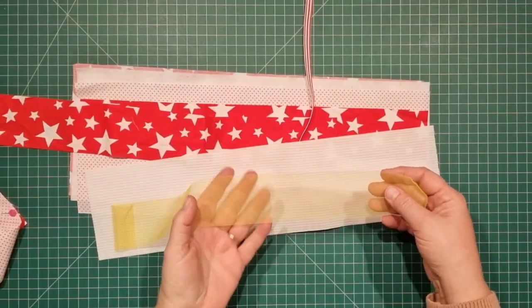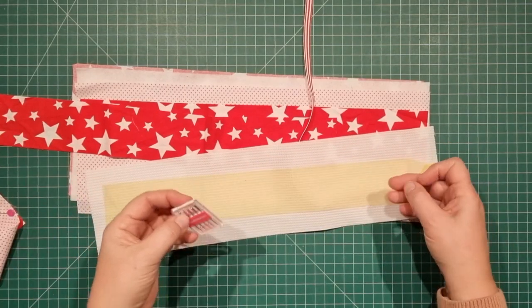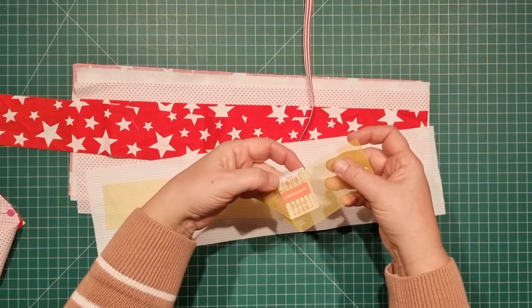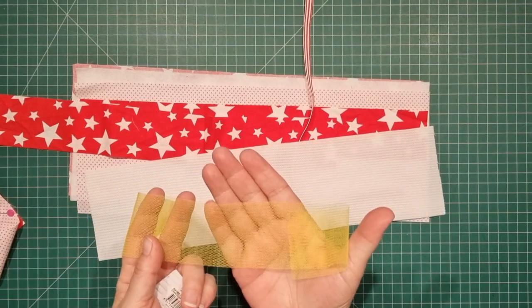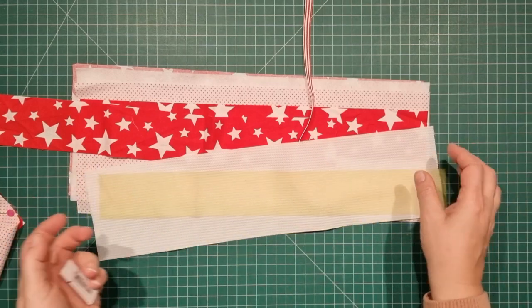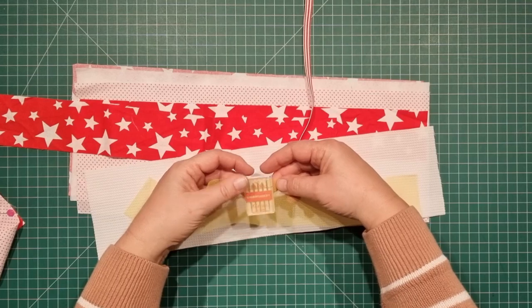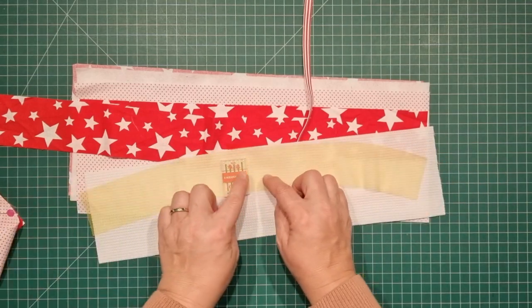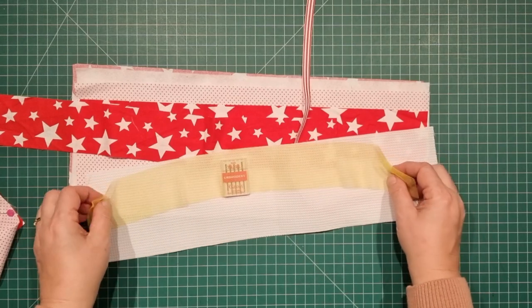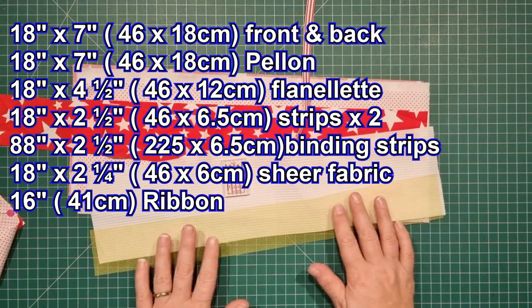The last thing you'll need is a piece of tulle or netting so that you can actually see the needle case through the fabric. I've just got a really lightweight netting here — I didn't have anything else. You can use curtaining, just a nice lace curtaining, but anything that's really lightweight that you can actually see the needle case through will work perfectly, and you need 18 inches by two and a quarter inches for that.